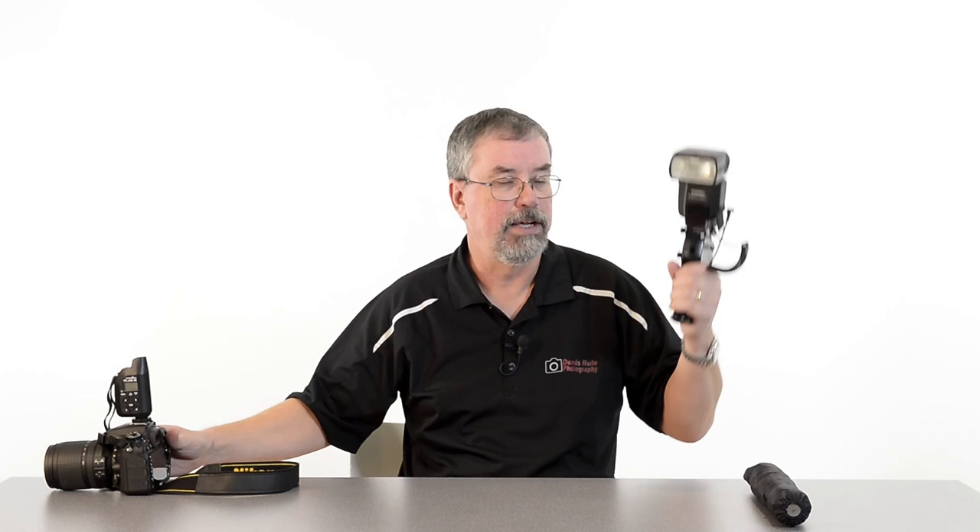The pistol grip design is very comfortable to hold. I've got my speed light here, my radio transceiver in one hand, and I can still hold my camera in the other and get some great shots, taking full advantage of having my flash off the camera.